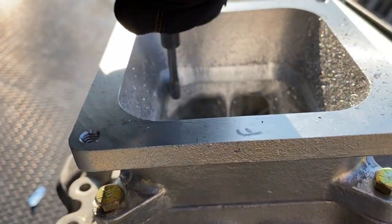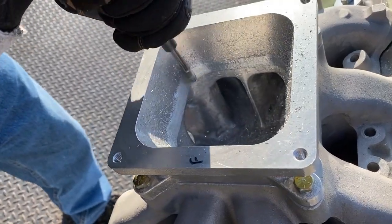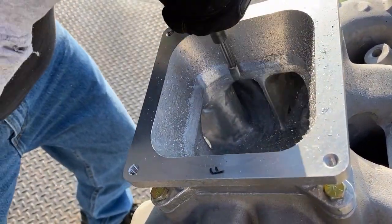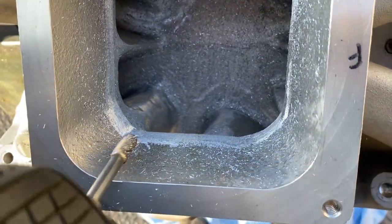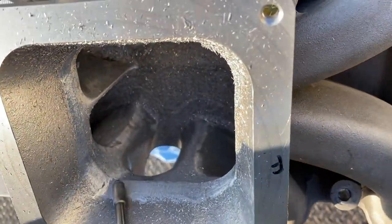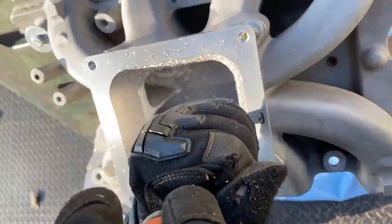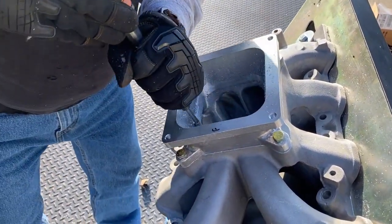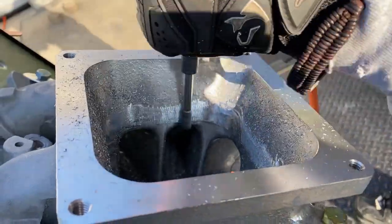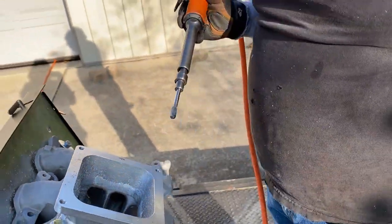I want to get that edge down right in there, get that even, and then I'll work on the rest of it. You can see I got a little bit of a corner here almost, so I'll try to get that out of there. Let's finish it up and see where it is. All right, time to get to work - stay tuned to Drag Boss Garage.